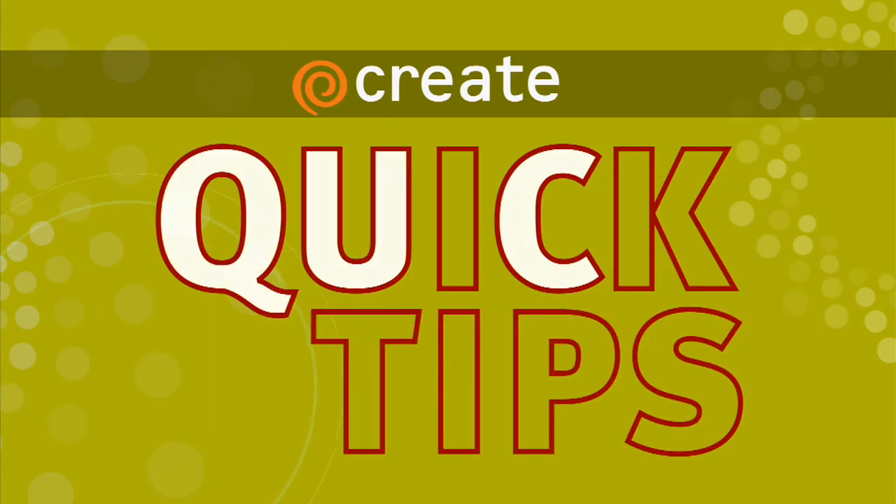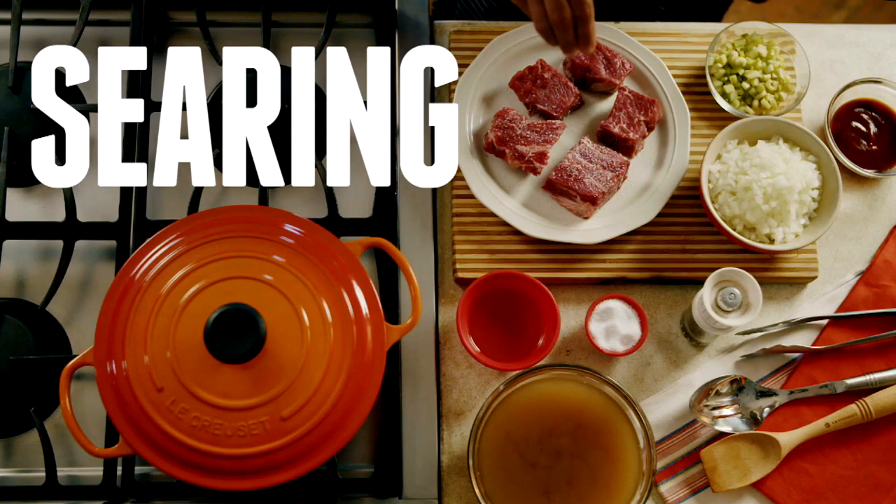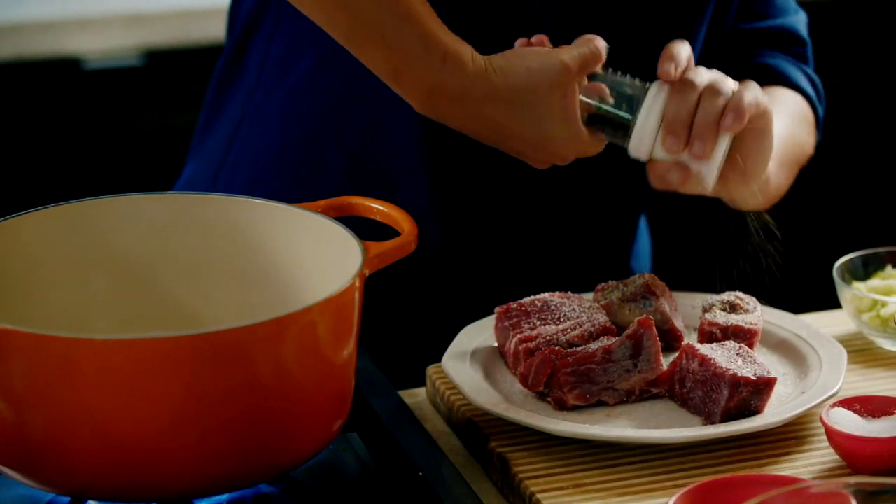Here's a Create Quick Tip from A Chef's Life. Searing or browning meat builds flavor. Start by seasoning your meat on all sides.